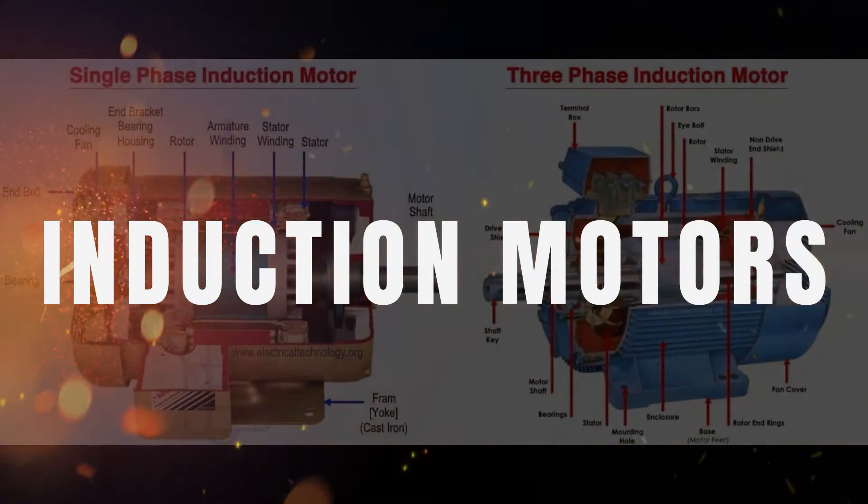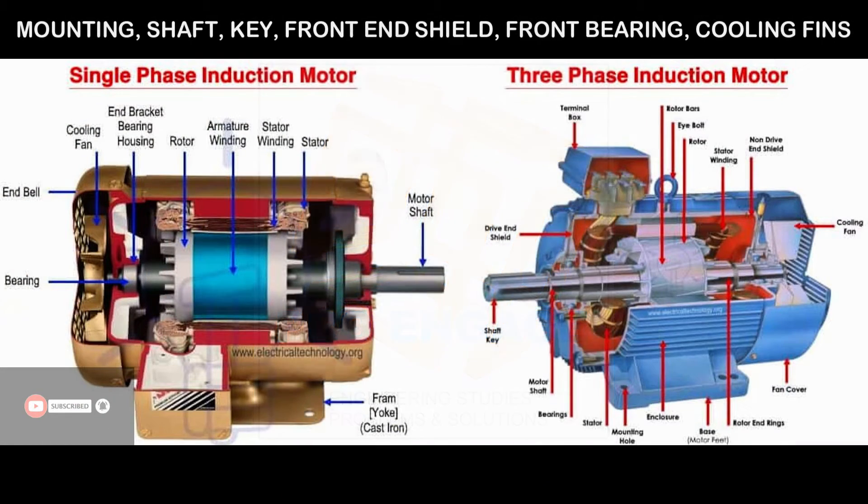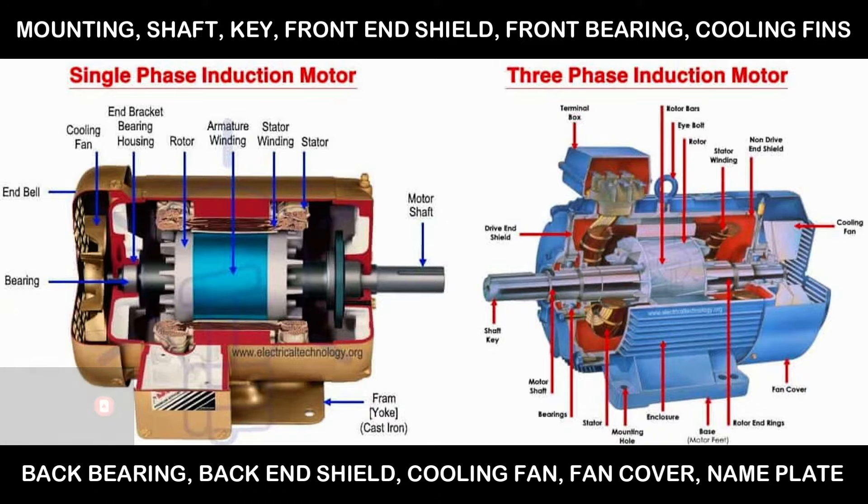In this video we look at the mechanical aspect of induction motors. Single and three phase are pretty much similar in design and we would find the same things on both: mounting shaft, key, front end shield, front bearing, cooling fins, back bearing, back end shield, cooling fan, fan cover, and nameplate — those are the most basic things that we can inspect.